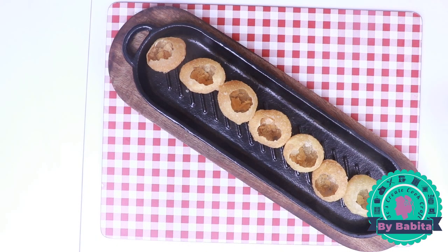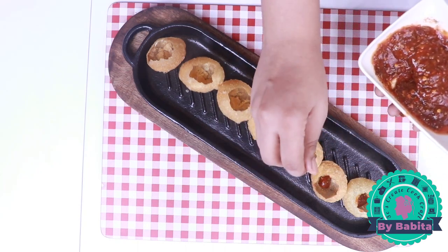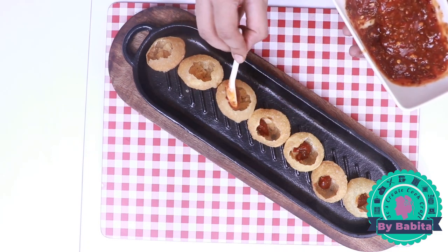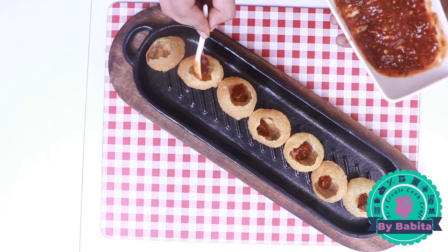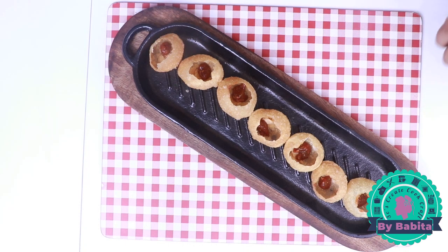Now we are going to assemble our pani puri. I have already placed pani puris onto my plate and punched them open from the center. I'm adding half a teaspoon of prepared pizza sauce to each puri. I will show you three ways: one in the oven, the second in the microwave, and the third the way they do it in eating joints. For the oven, I have preheated it to 200 degrees Celsius — it will take just three to four minutes for the cheese to melt.